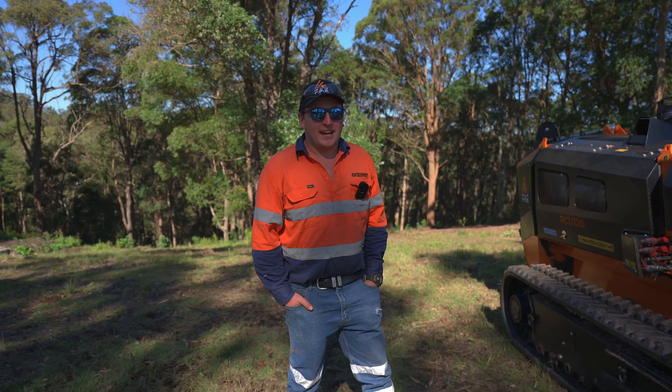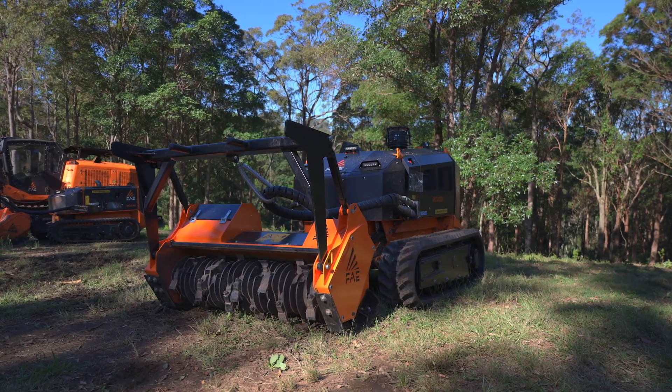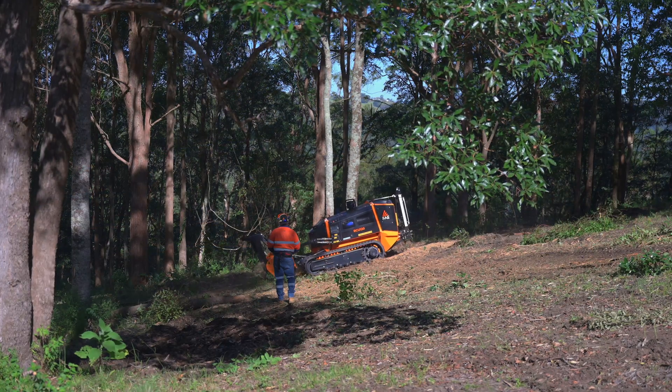Hey guys, we're here at the FAE Demo Day. We just had the privilege of operating the RCU 120 that you can see here. I'm absolutely blown away with this machine and the power that it's got.